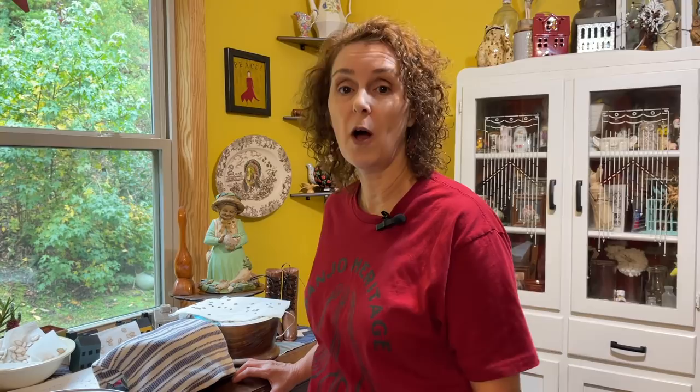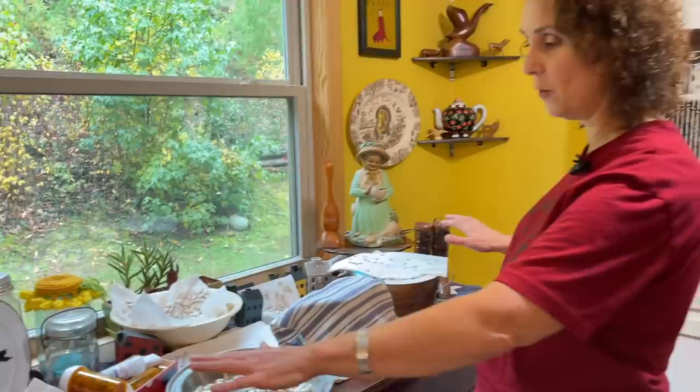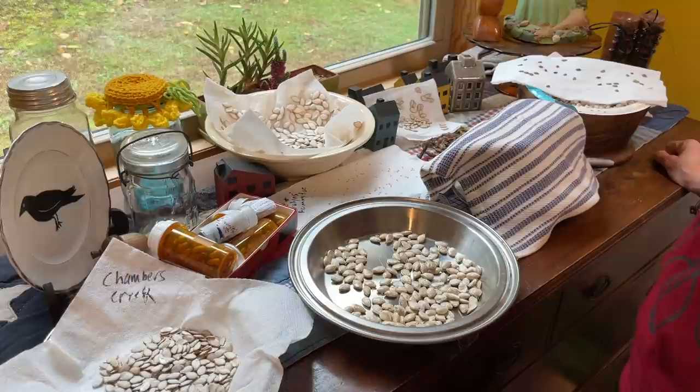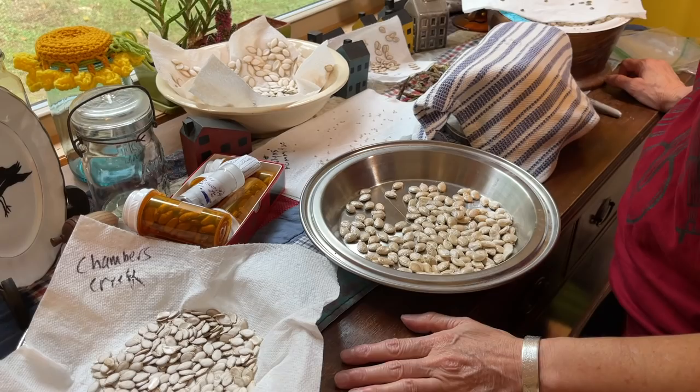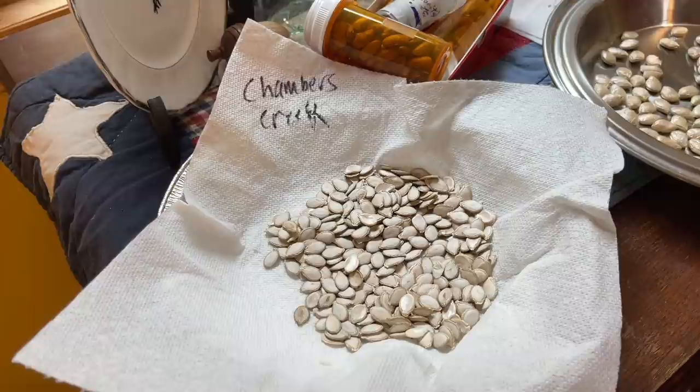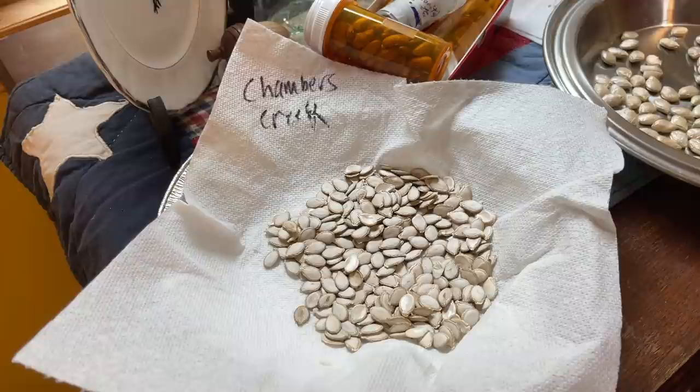One of those chores is putting up all the seeds I've collected and let dry this year. I put them over here on our buffet in the kitchen. As you can see, I get a lot going, and then I have to stop once they're dry and actually take time to put them up so I know where they are for next year. As I'm putting up things in the summer that I'm going to save seeds from, I lay them out on paper towels to dry after I rinse them, and I try to write on them what they are — because if I don't, I forget.